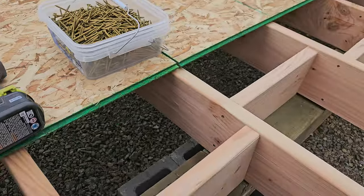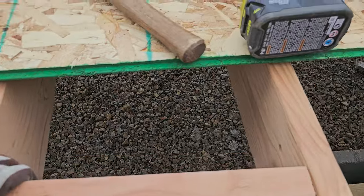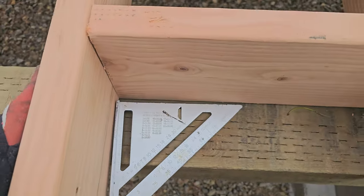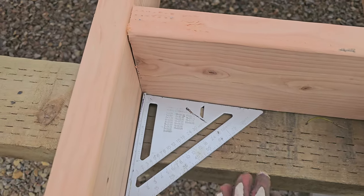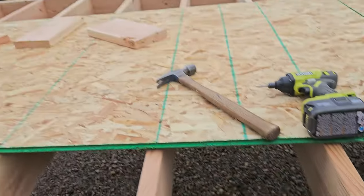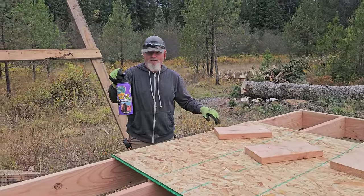Part of putting in the blocks is we take this little square, make sure it's centered and square on the framing, make sure it's square before I screw it in, and then I screw in on both sides.